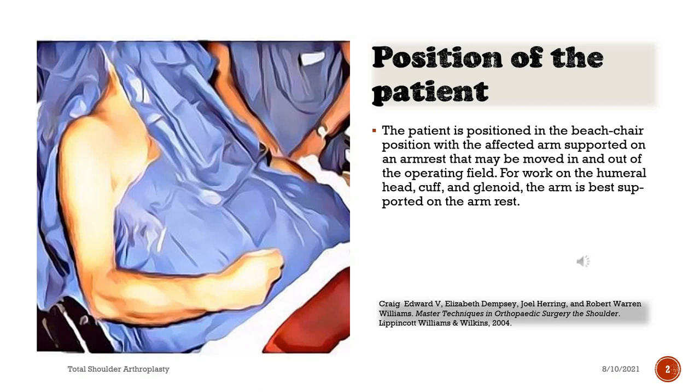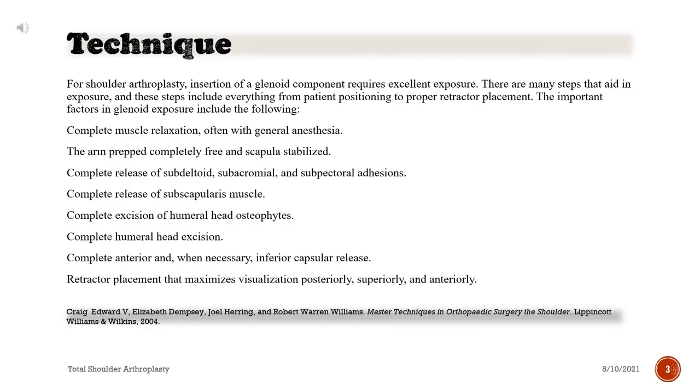The patient is positioned in the beach chair position with the affected arm supported on an armrest that may be moved in and out of the operating field. For work on the humeral head, cuff, and glenoid, the arm is best supported on the armrest. For shoulder arthroplasty, insertion of a glenoid component requires excellent exposure. There are many steps that aid in exposure, from patient positioning to proper retractor placement.